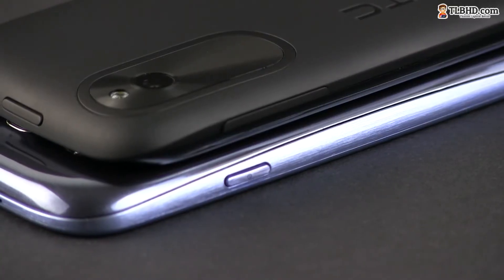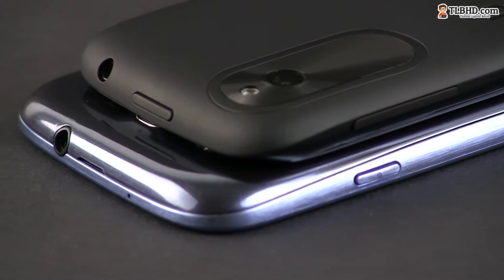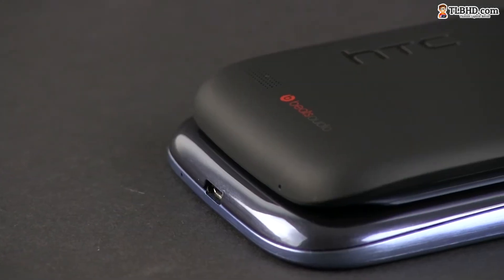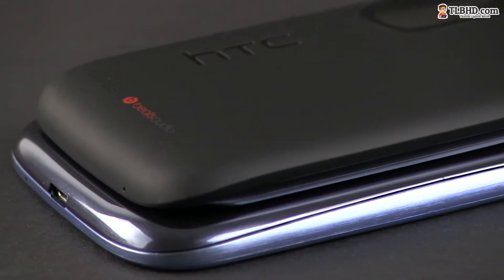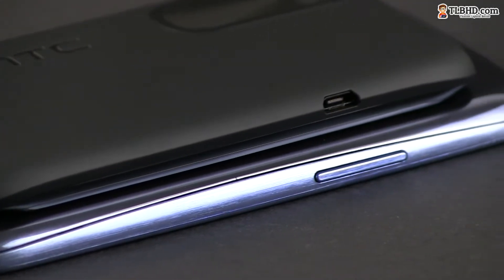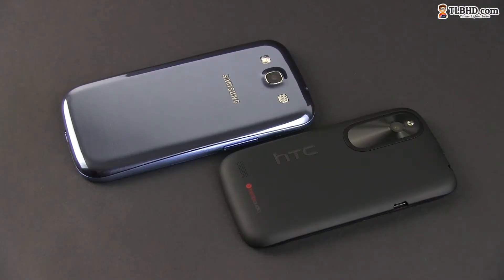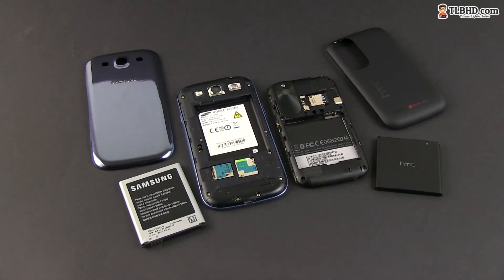Turning to the practical side of the two phones, both pack pretty much the same ports and buttons, with power and volume, plus micro USB and a headphone jack on the sides. The layout is just better on the Samsung, as the buttons seem placed where they should be. On the back, the two feature cameras with flash and the speakers. In both cases, the plastic backs are removable and offer access to the battery, the SIM, and the microSD card slots.